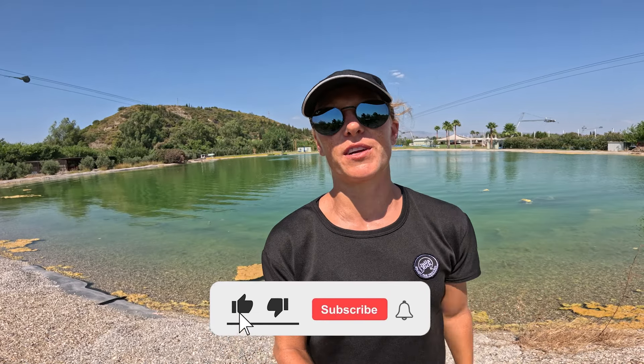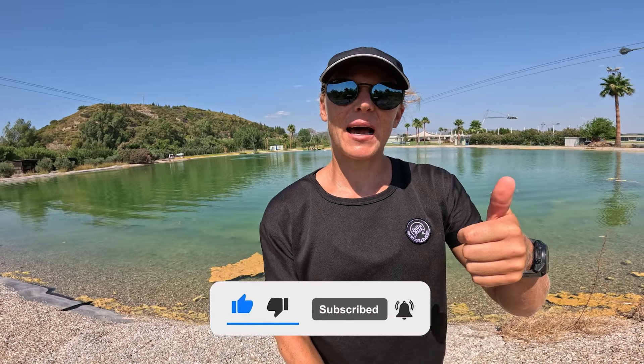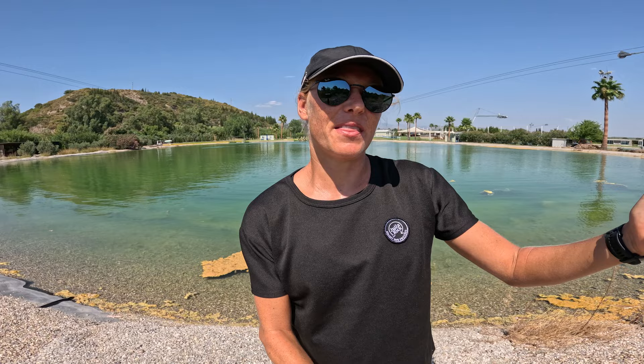I hope this video helps you to perform all those different slides on your wakeboard. Give me a thumbs up if you like this video and comment below what you want to see in the next one. Don't forget to subscribe to my channel if you haven't already, and of course enjoy the process.